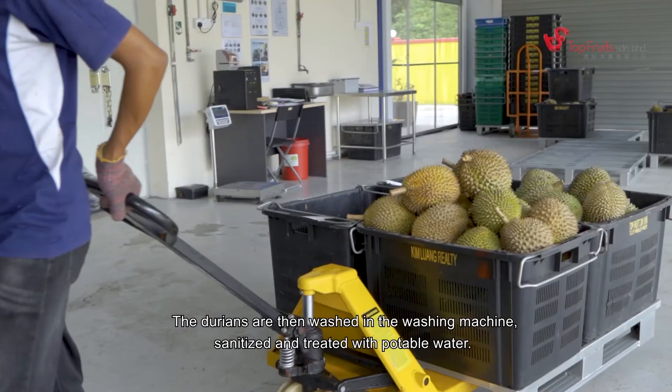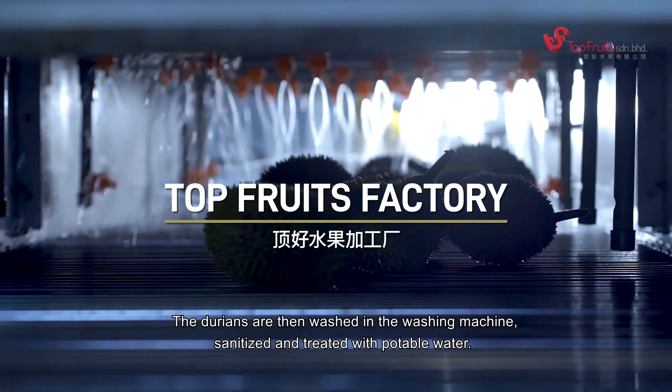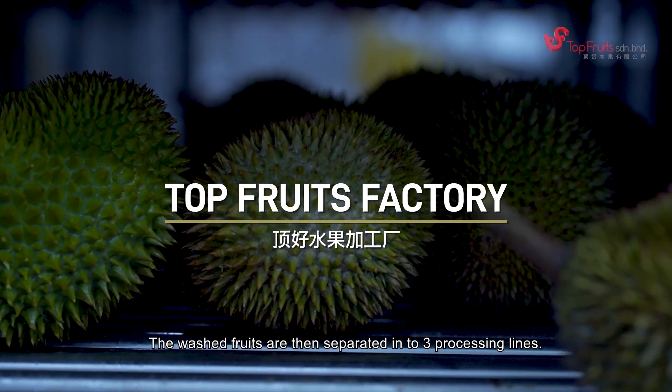The durians are then washed in a washing machine, sanitized, and treated with potable water. The washed fruits are then separated into three processing lines.